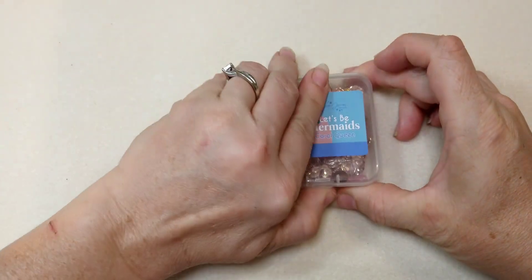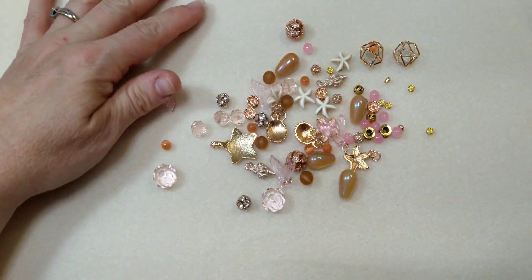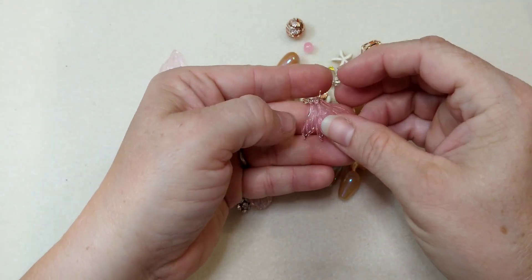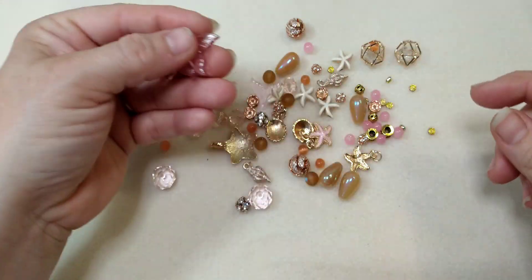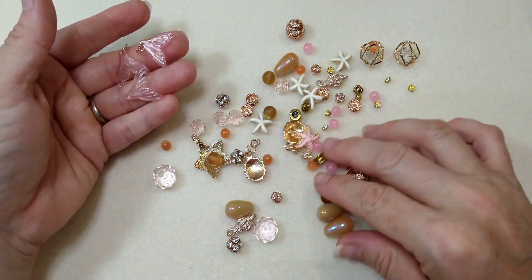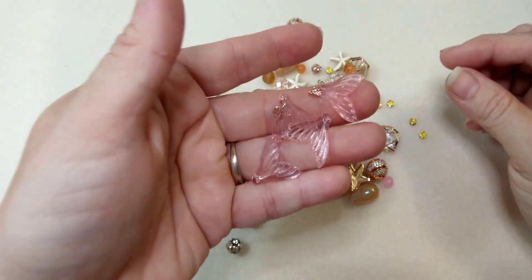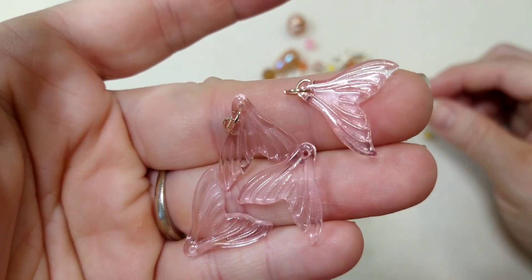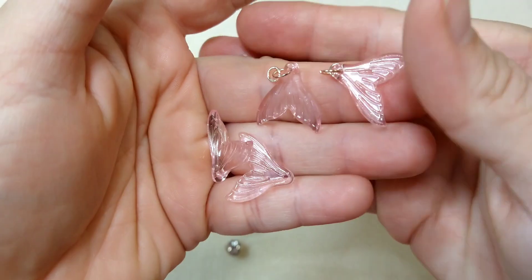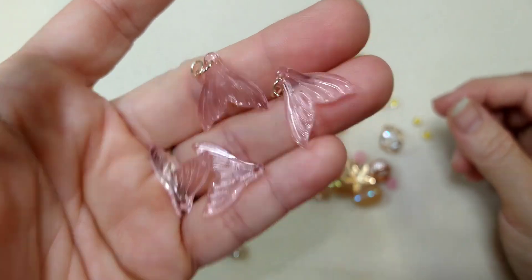Alright, so Let's Be Mermaids — we're just going to open this up and check out what's in it, and I'll show you what we're going to use for our bracelet. We have these really pretty little mermaid tails. Now they don't come with the jump rings on them — I've put the jump rings on them already. I tried filming this bracelet once already, messed the whole video up, and now I'm refilming. So just ignore the jump rings on there. These are the cute little mermaid tails — I think these are so adorable.